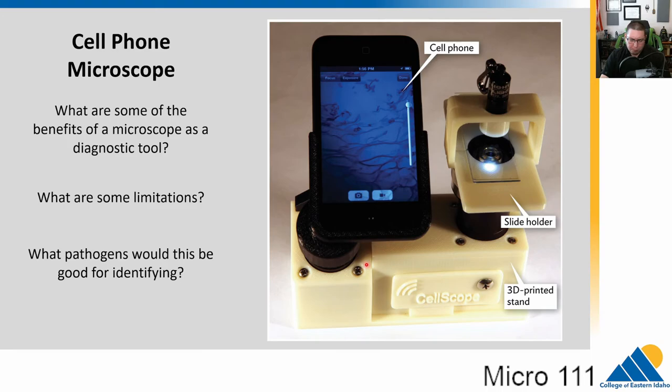Instead of a very expensive, bulky microscope, we can do some of this with a cell phone, a small 3D-printed stand, and a little cell phone microscope with a pen light. Think about the benefits as a diagnostic tool. In very remote, rural areas or countries without strong infrastructure, this is small, somewhat rugged, and can be taken into the field. We can diagnose many illnesses just by looking under a microscope, and it's cheap, fast, and very powerful.